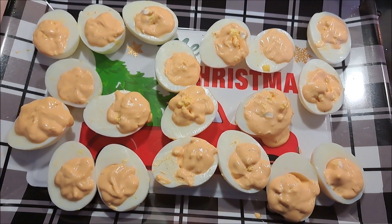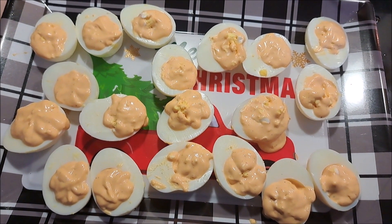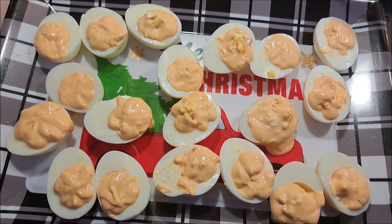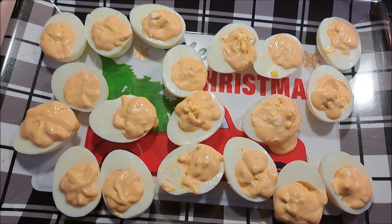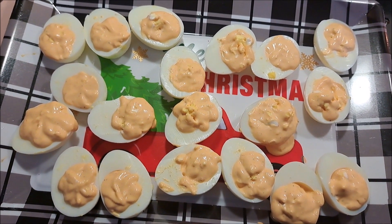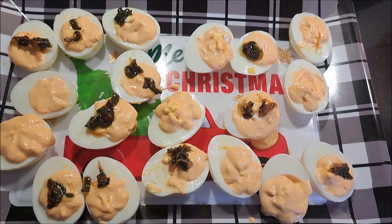We've also already stuffed our deviled eggs, and as you can see they're a little runnier than even I'd prefer. In the recipe I would probably either use a few more egg yolks or put in a little less vinegar to get a firmer consistency.